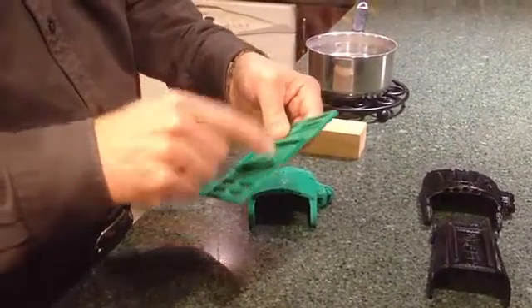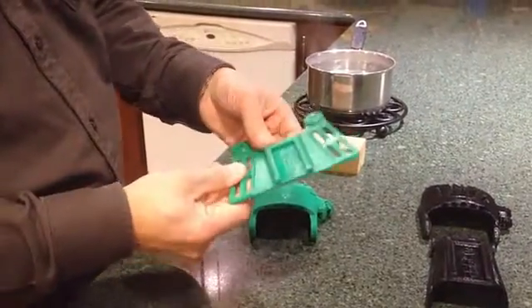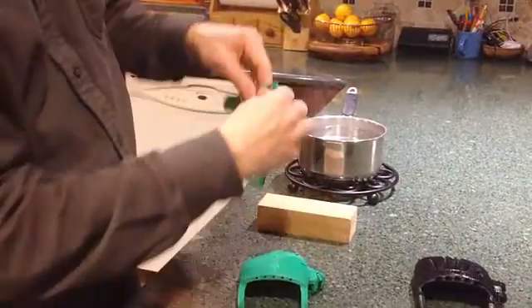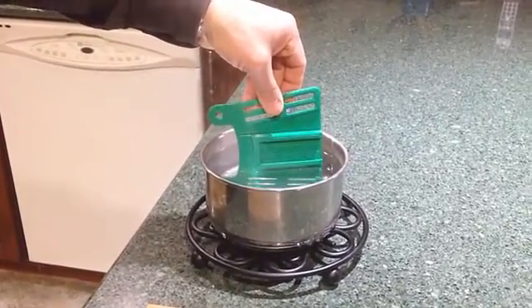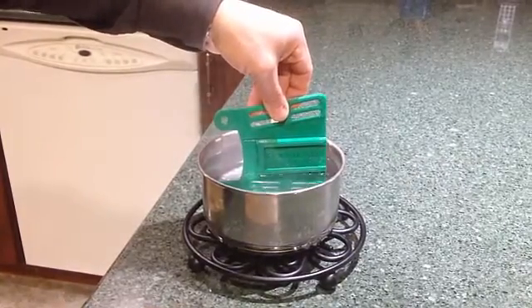The dovetail section in the middle — I don't want to be bending that. If I distort it, it won't fit the gripper box on the back properly. So I'm going to dip it in the hot water up to, but no further than, the edge of the dovetail. I'll dip it in this recently boiled water up to that line for about 10 seconds — it doesn't have to be exactly 10, but something along those lines.